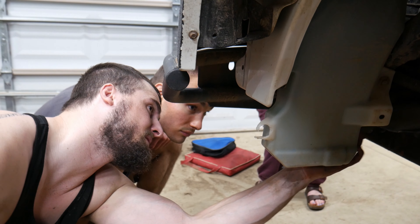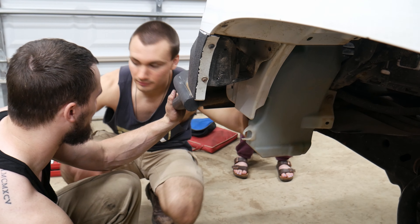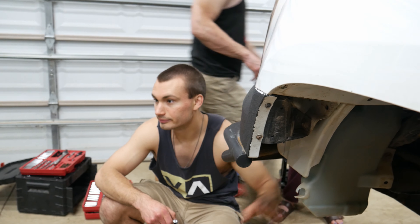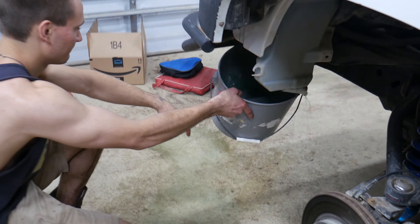If we pull the hose off right now it's not going to do anything because it's not hooked up. We should just be able to pull the pump out, but we need a bucket right here to catch all the fluid. You got your five gallon buckets anywhere?